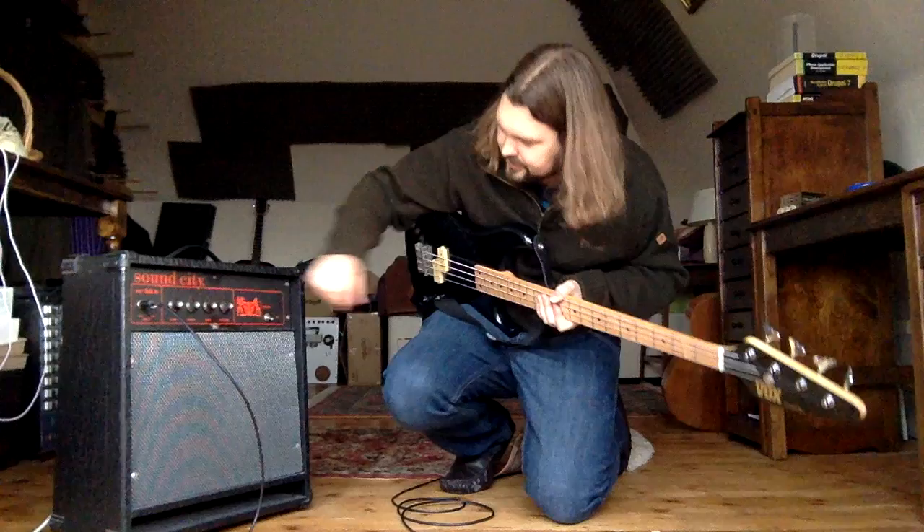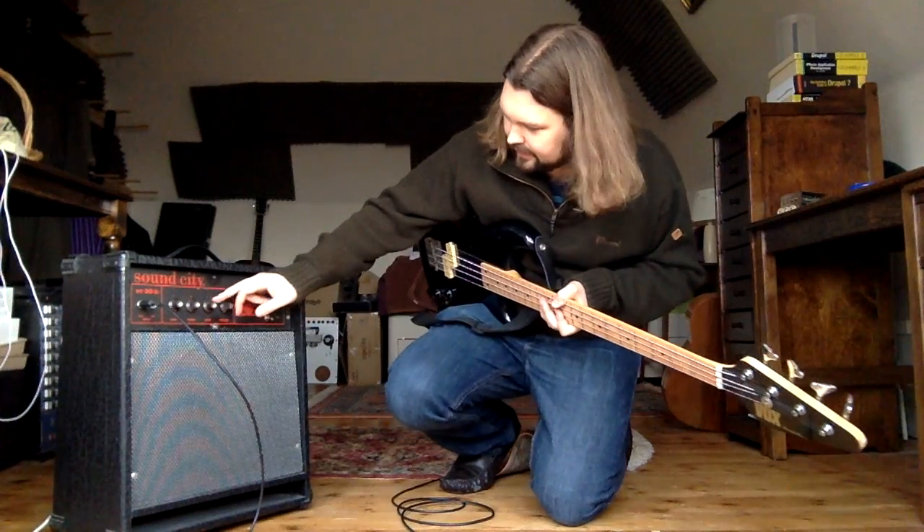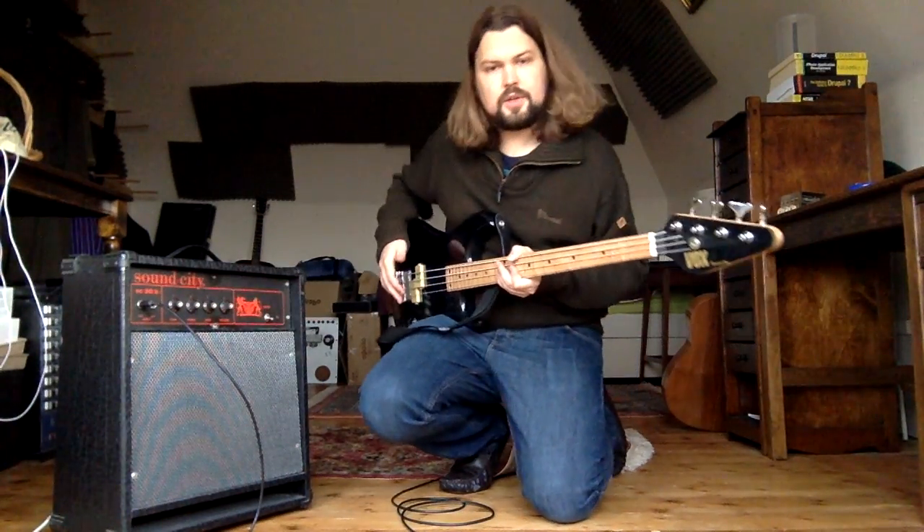The bass controls the low frequency. Turn that all the way up and you can hear the room shaking. Turn it all the way down and it goes really thin.